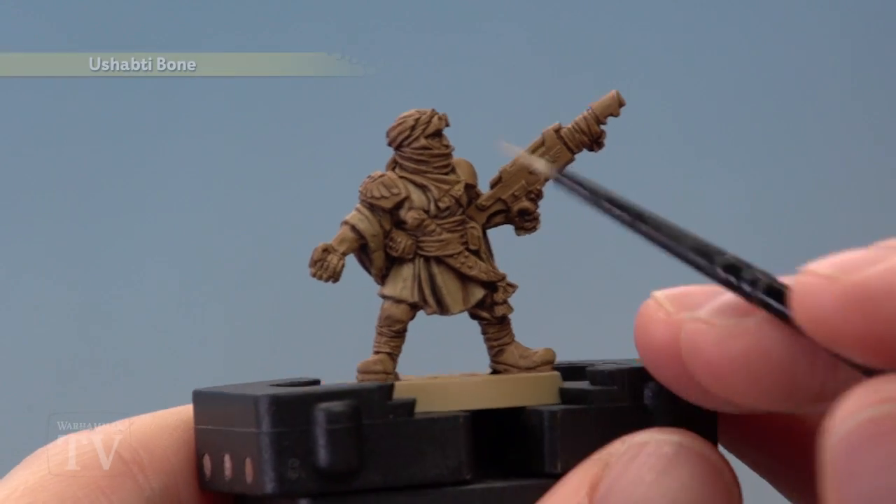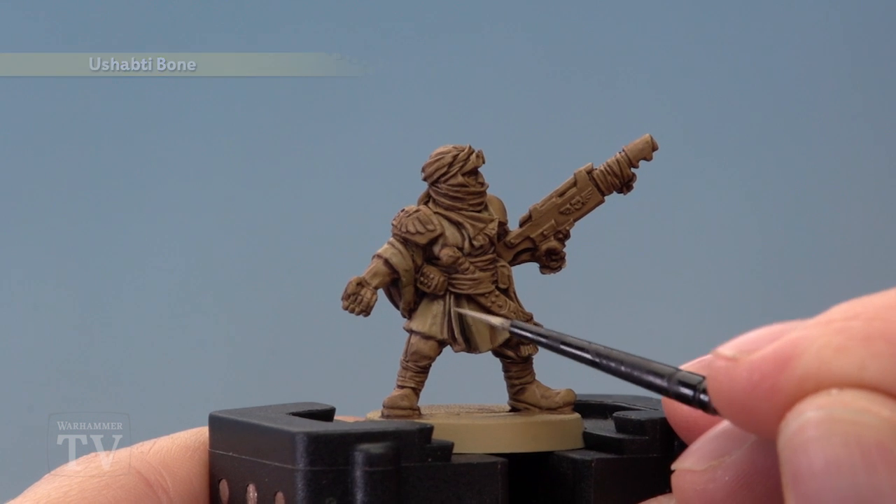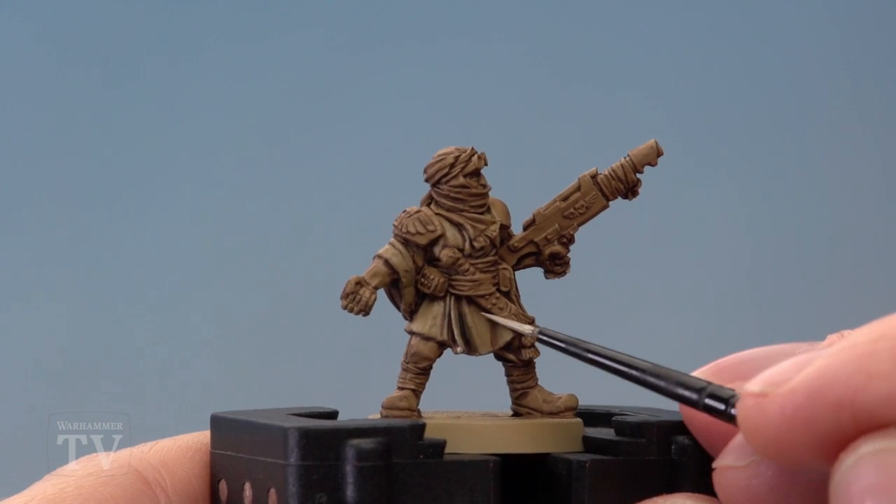We're now ready to highlight the coat using Ushabti Bone, and for this you need a small layer brush. All you do is just start following along the edges of all the sharpest creases and folds in the fabric.